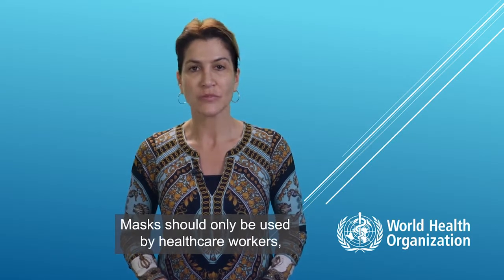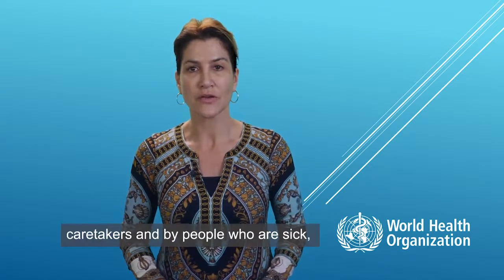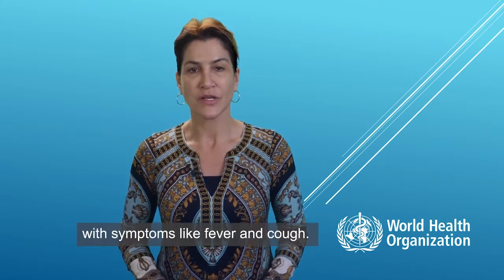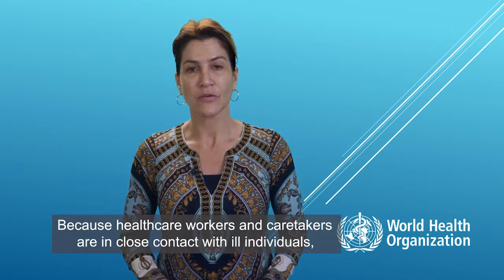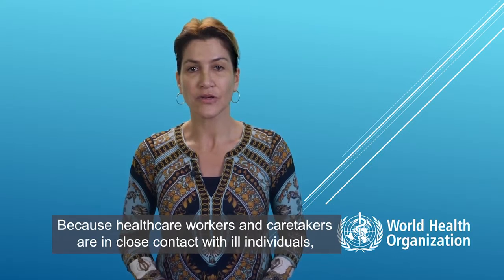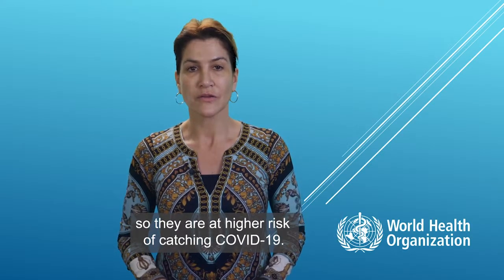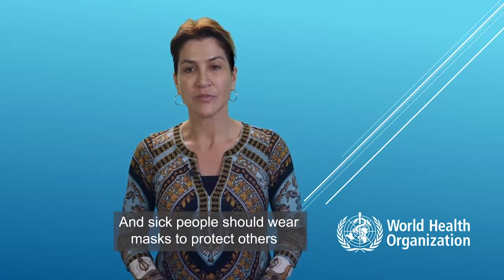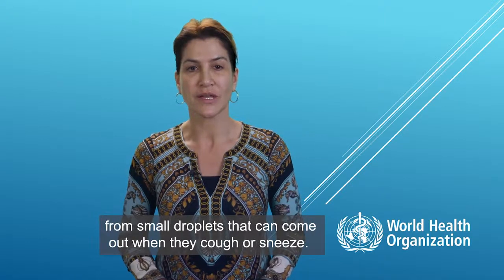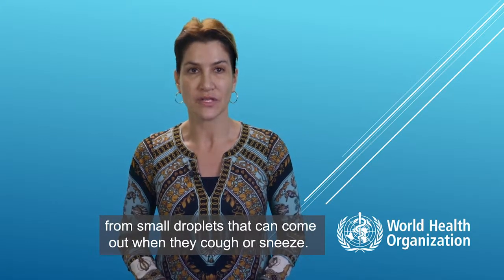Masks should only be used by healthcare workers, caretakers, or by people who are sick with symptoms of fever and cough. Why? Because healthcare workers and caretakers are in close contact with ill individuals, so they are at higher risk of catching COVID-19. And sick people should wear masks to protect others from small droplets that can come out when they cough or sneeze.